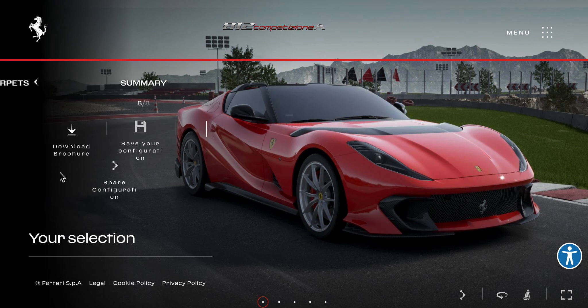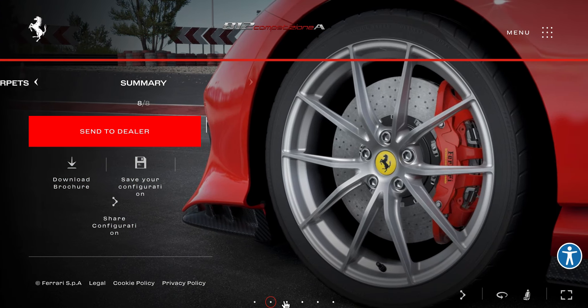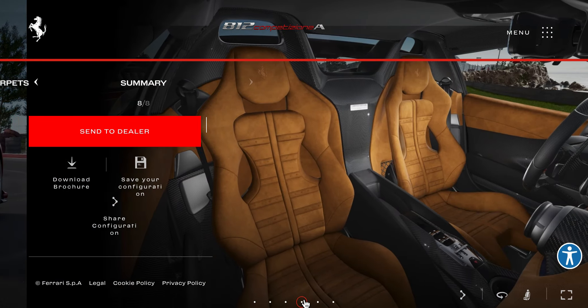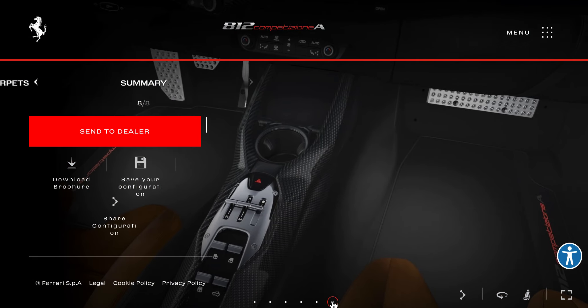Oh wait, can we see the pictures here? So yeah, this is a customization video of the Ferrari 812 Competizione Aperta on the Ferrari configurator website, which I will link in the description. Thank you for watching, and bye!